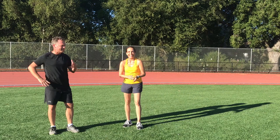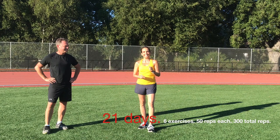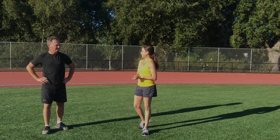We want you to do this challenge for 21 days — 6 exercises, 50 reps each for a total of 300 reps. Let us know how you do. Have fun!